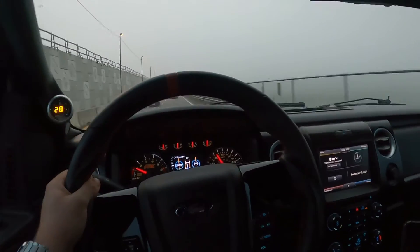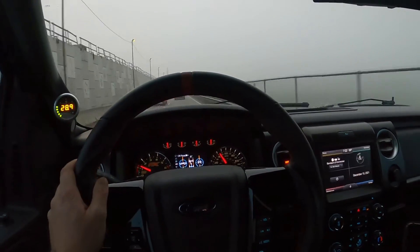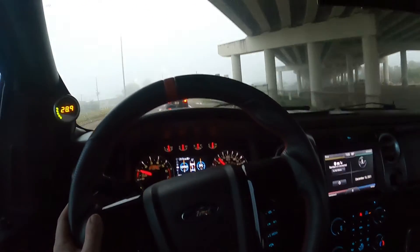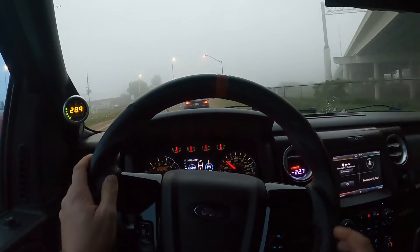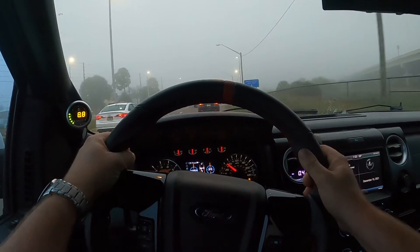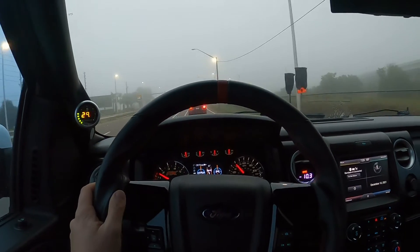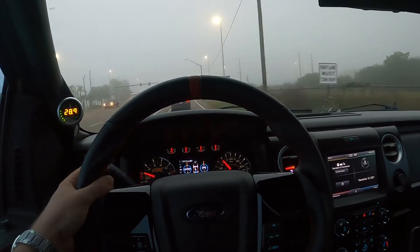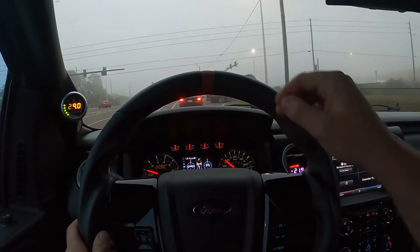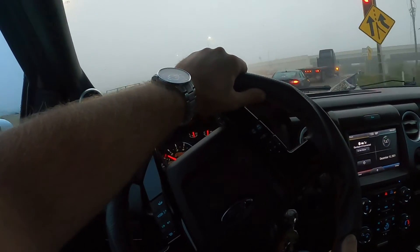I have yet to dyno this truck the way it currently sits. I did dyno the truck the day I bought it — not bad for a first-gen EcoBoost. I put down 296 horsepower to the rear tire and about 315 to 316 foot-pounds of torque to the wheels. That was stock, untouched, not even unlocked — limited to 95 miles per hour on the roller dyno.